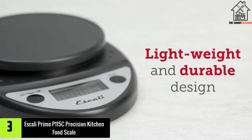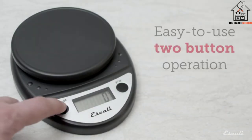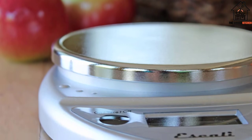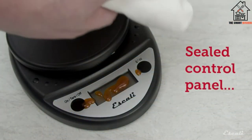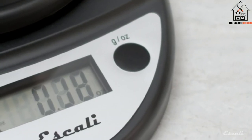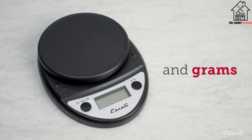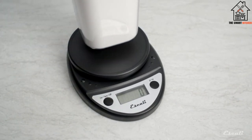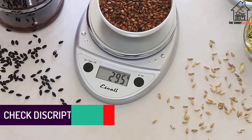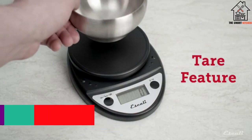At number three we have the Escali Primo P115C Precision Kitchen Food Scale. If you're new to the world of measuring ingredients on a scale, you're going to want one that's user friendly. It doesn't get more streamlined or easy to use than this colorful Escali model. Like most scales, it can measure up to 11 pounds and provide readings in 0.05 ounce increments. The buttons are sealed in case any liquid spills on them, and the large LED screen provides clear, easy-to-read measurements. Pastry chef Abigail Rose says her Escali scale is her most used kitchen tool, helpful both at home and in the bakery to save time and improve consistency. She says she has it in several colors and never bakes without it.